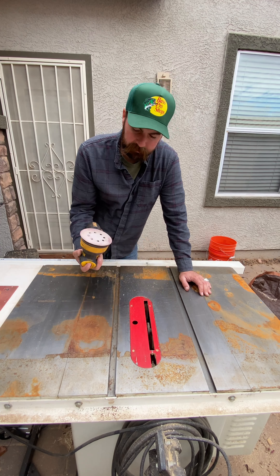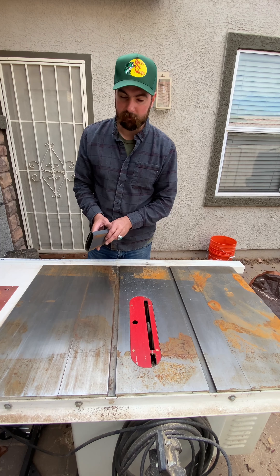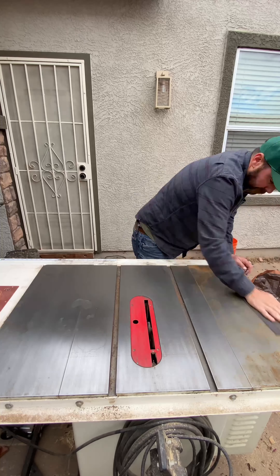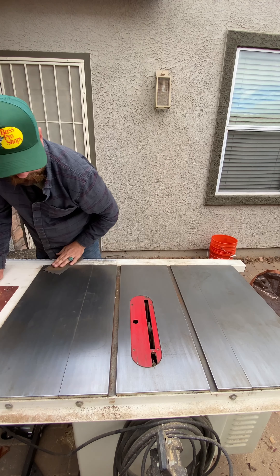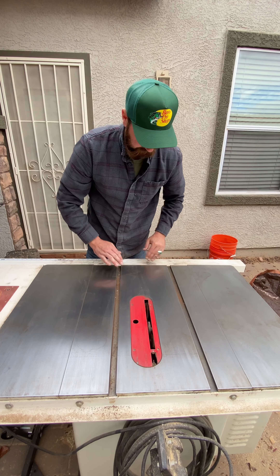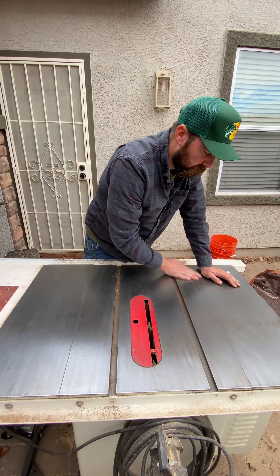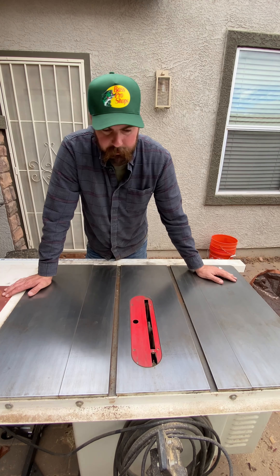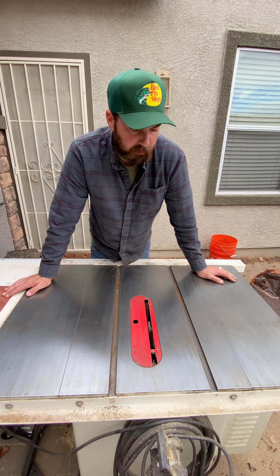First off, put this away — don't grab an orbital sander. When you sand these things you want your lines to go all in the same direction. Orbital sanders create friction going against the grain on the cast iron. So we're just going to start with some 220 sandpaper.